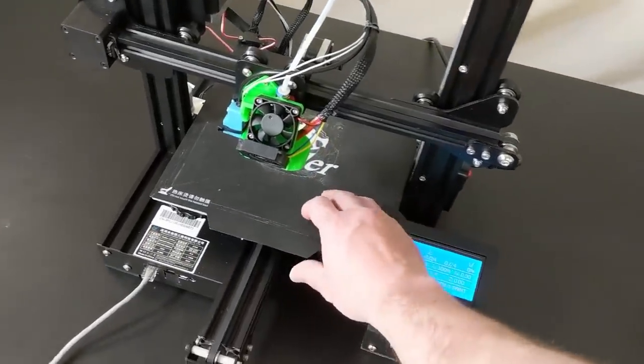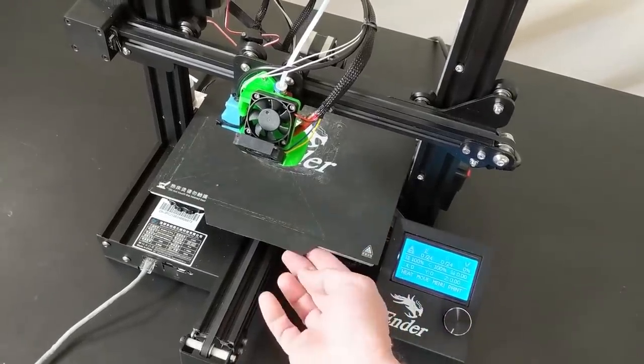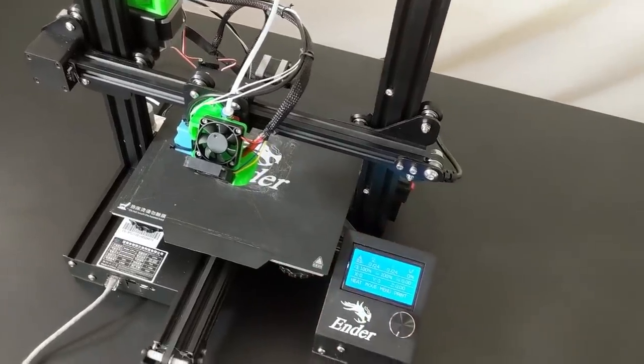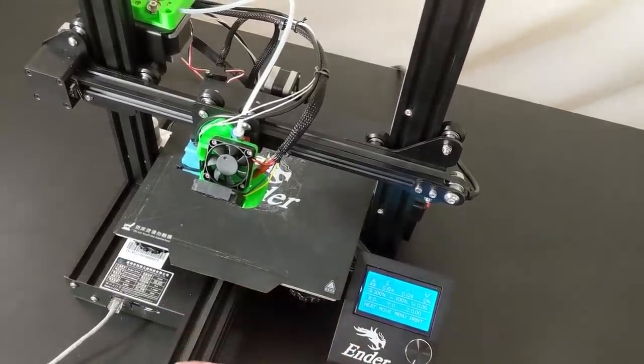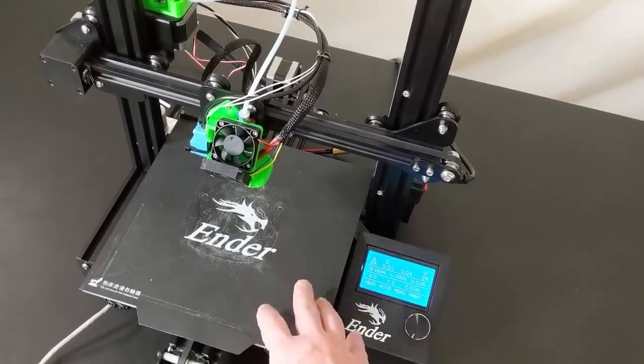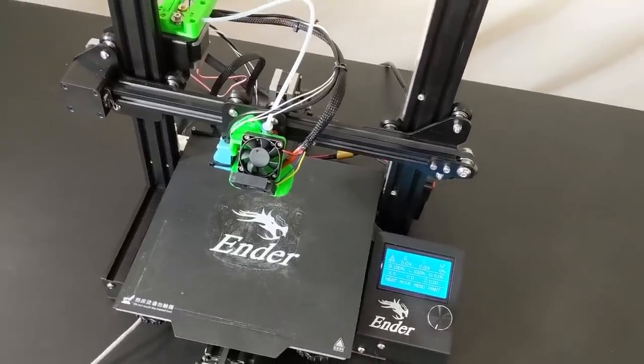The Ender 3 Pro comes with this bed, but you can get one of these magnetic beds from China. I'm loving this thing — I'm printing ABS at 100 degrees and the magnetism still works perfectly. The whole claim that they'll only handle 80 degrees? That's BS. It will definitely handle 100 degrees without an issue.